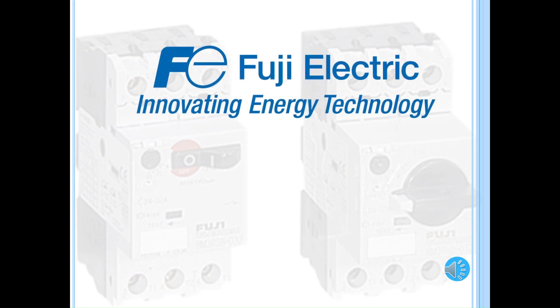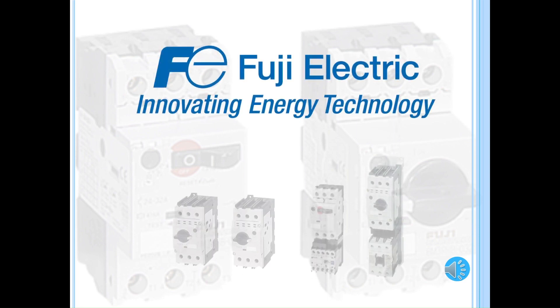Welcome to Fuji Electric's training module. In this video, we will talk about manual motor starters.